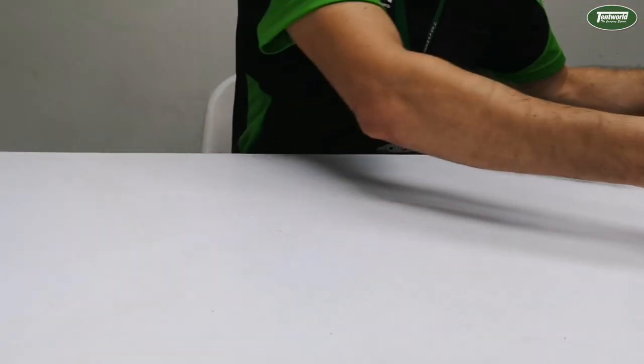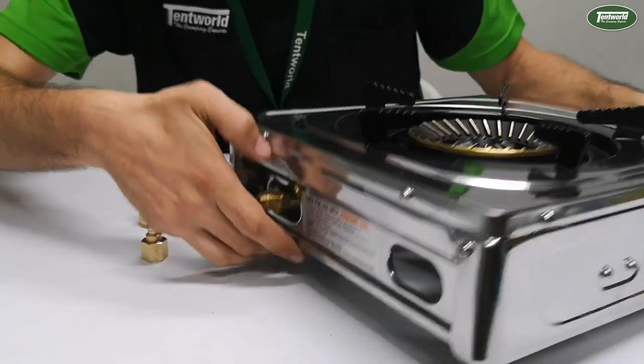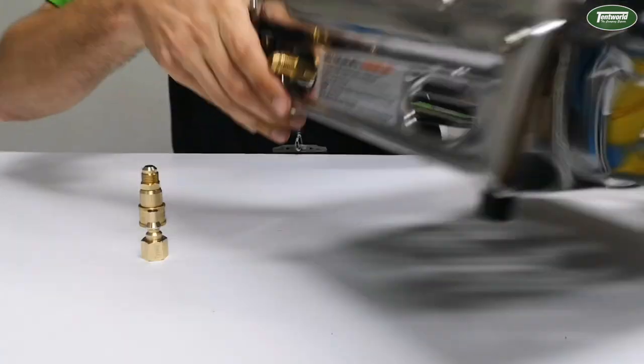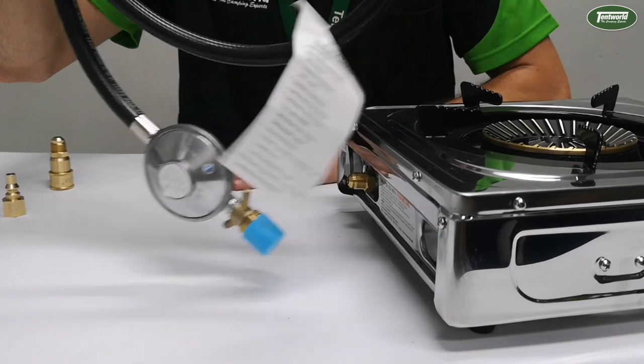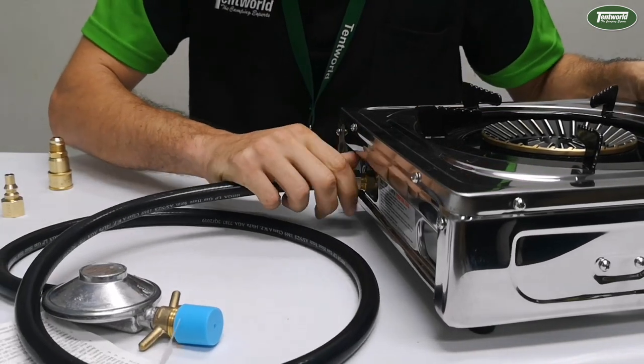Today I'm going to use a wok cooker as an example, so I will show you the 3/8 fitting that I'm talking about. Ordinarily you would run the gas hose and regulator and you would screw that onto there like so.